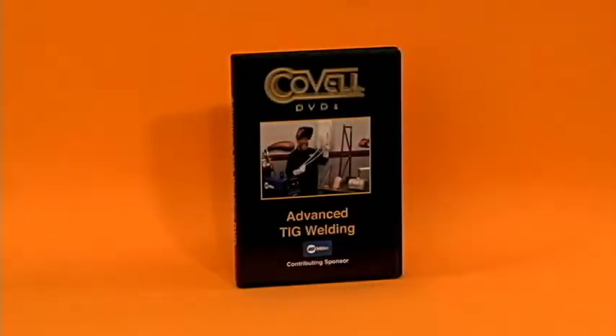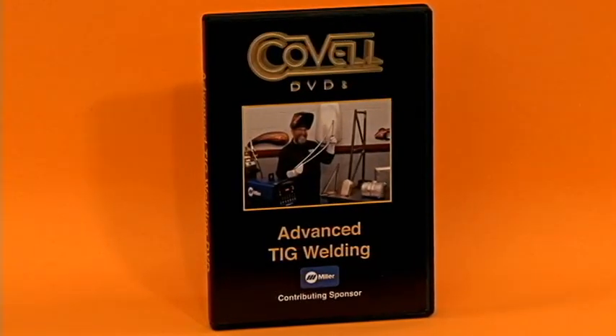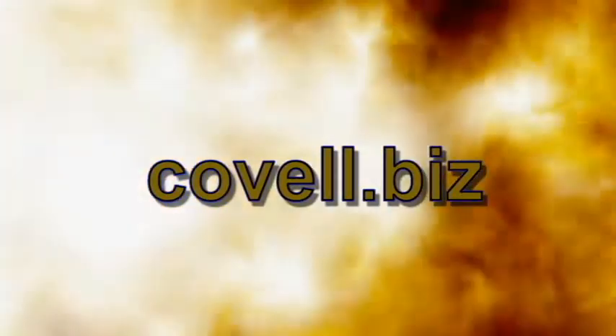These are selected scenes from the 111-minute long Advanced TIG Welding DVD. Check out all the Covell DVDs at Covell.biz.